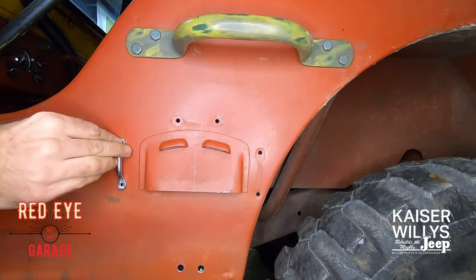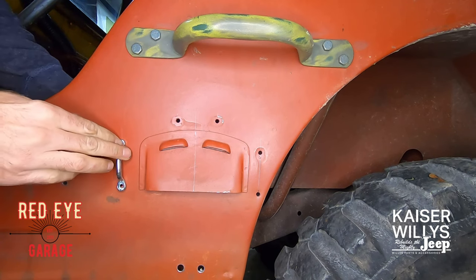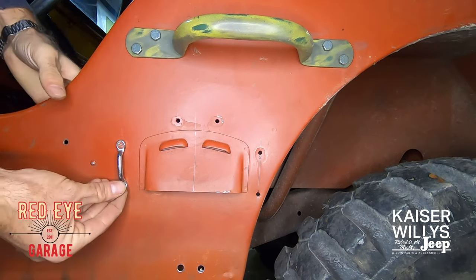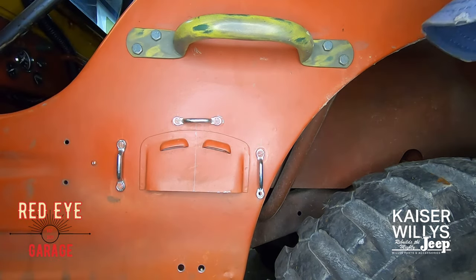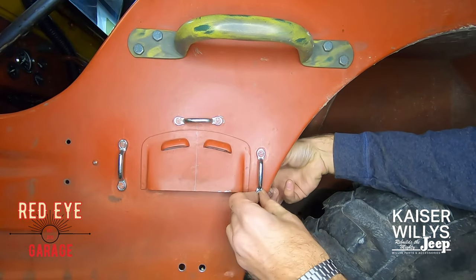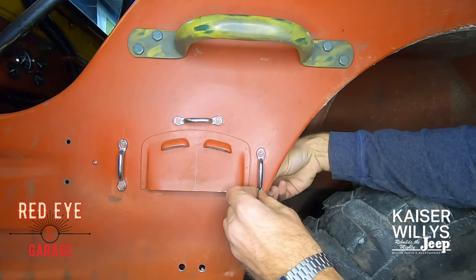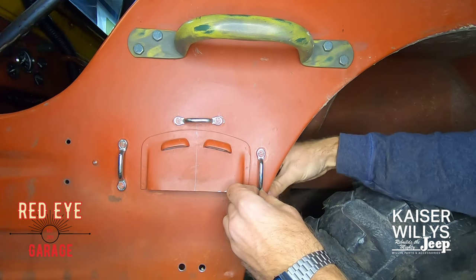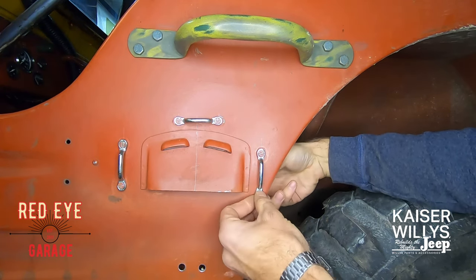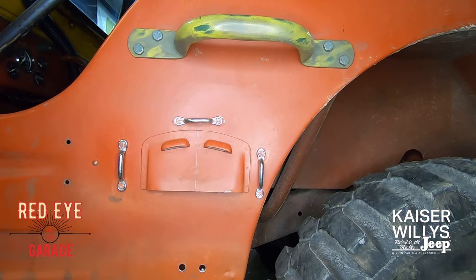Since the fuel tank and seat have been removed, you have good access behind the tub to install the hardware. I left these with the nickel finish. I recommend not painting or priming anything until everything's installed — it's a little more work, but the end result is better in case you scratch it or need to re-drill or move something. We'll come back through, remove everything, paint it, and make it look nice.